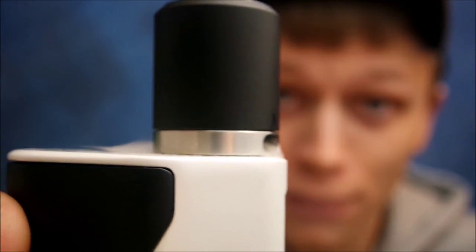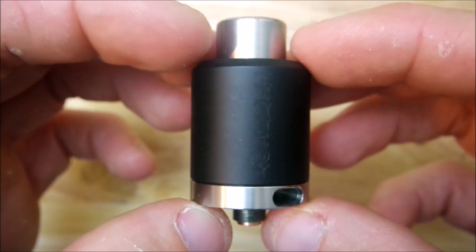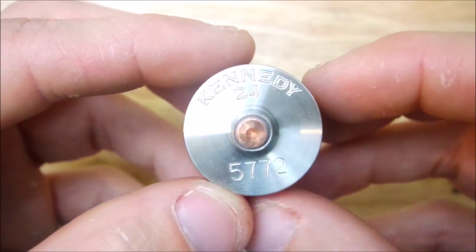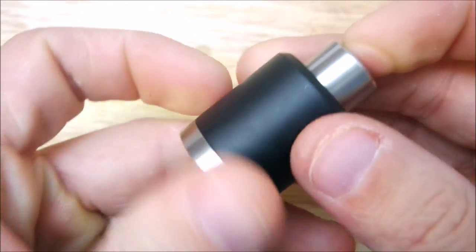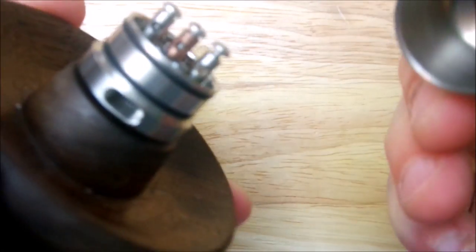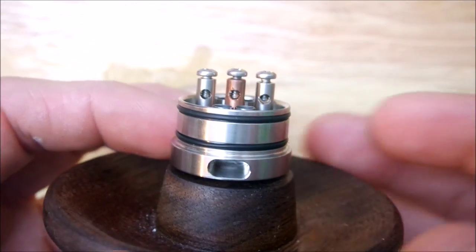By the way, it looks great on the RX. Alright, here we are with the nitty and the gritty of the Kennedy 24. As you can see, the nice engraving on it, non-adjustable copper 510, wide bore drip tip — definitely a wide bore — held on by an o-ring. Let me pop it on my little stand here. She's a little snug but when she's juiced up it is definitely smooth sailing.